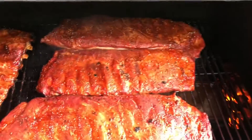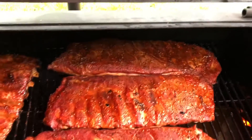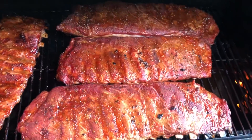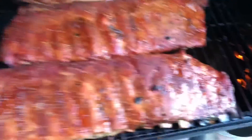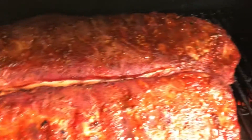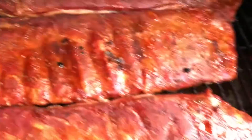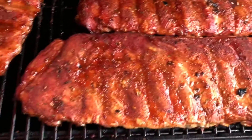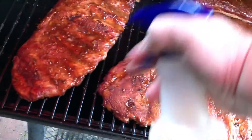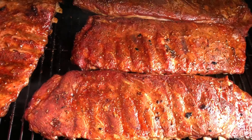It's been a couple hours now that we got the ribs in here smoking. I just basted them off a little bit here. I use a little bit of apple cider vinegar and some water mixture — it helps keep a nice wet coating on the skin so it don't get too dry. I'm moving them around a little bit because all the heat's right there. They smell awesome.